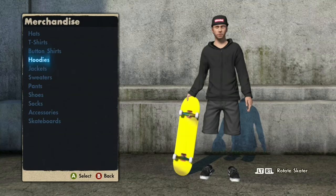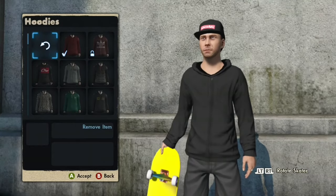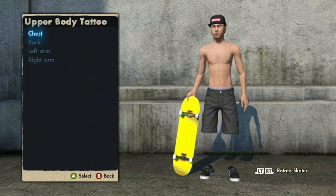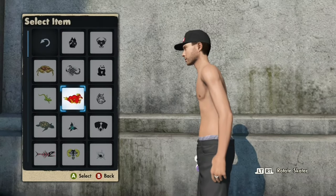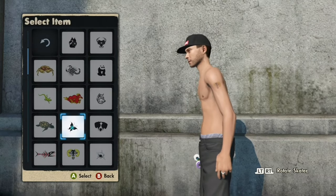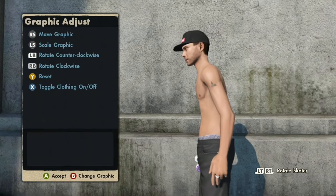So the first glitch we're doing today is the colored hands glitch. First, you want to take your video off, then come to Body Mods, Upper Body Tattoo. You want to come to Left Arm Animal Tattoos and hit the butterfly tattoo — size it down as small as you can.